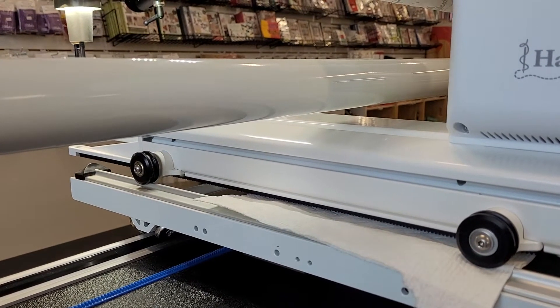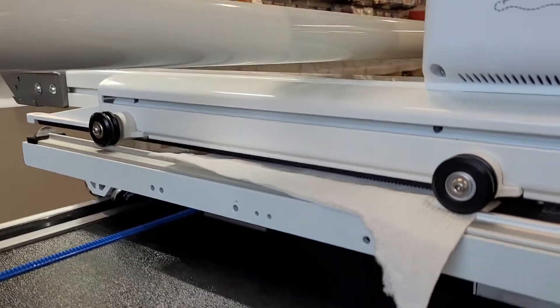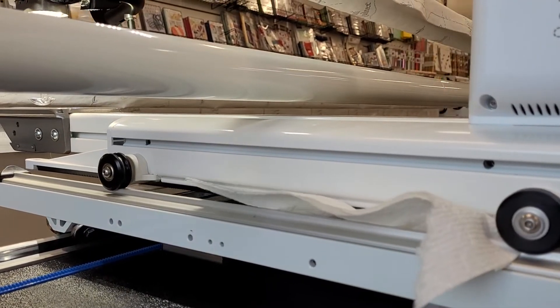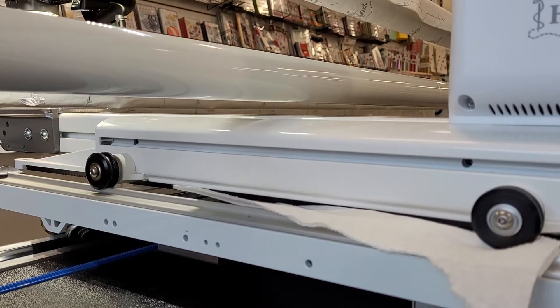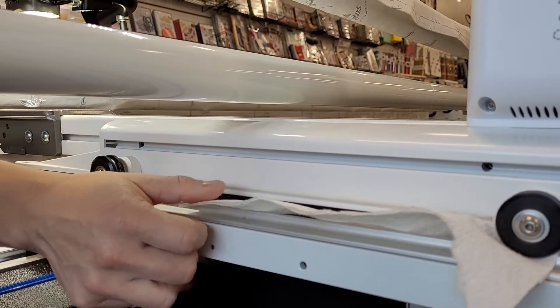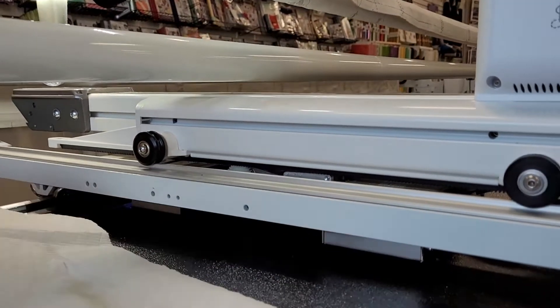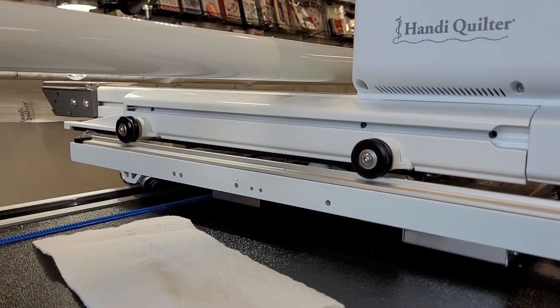Then go back up on your machine and turn the gears from purple back to orange, and it's going to engage that gear. You can see that it's actually rolling that stuff along there, and it'll just kind of move along there. Once you're done with it, you pull it out and that takes care of it.